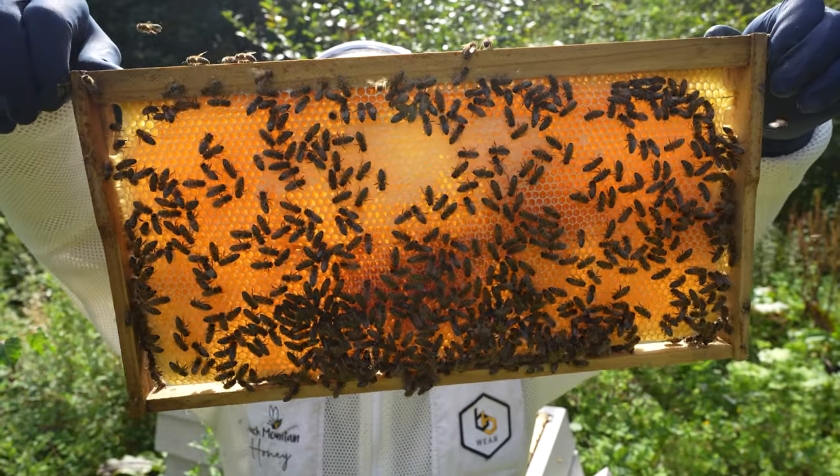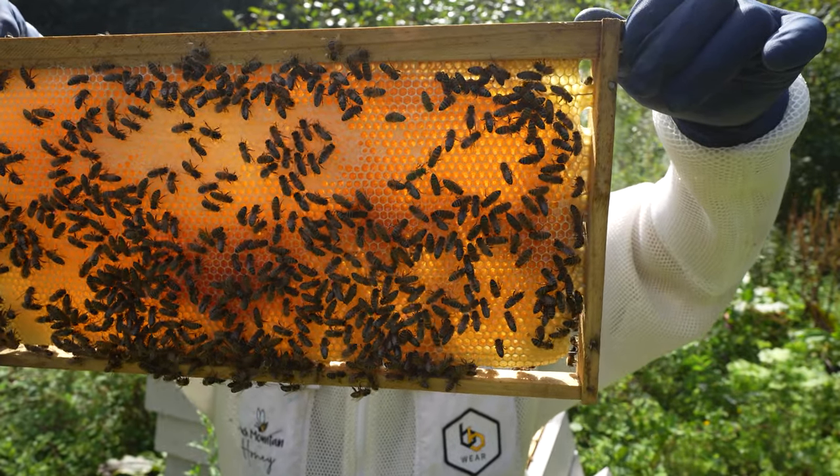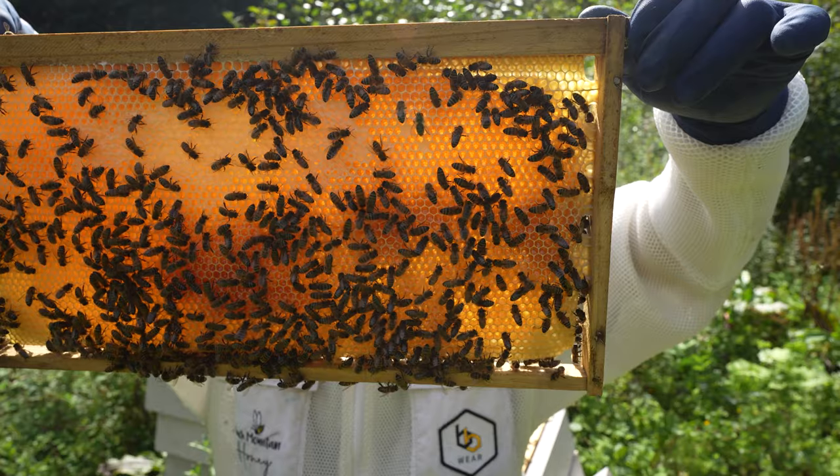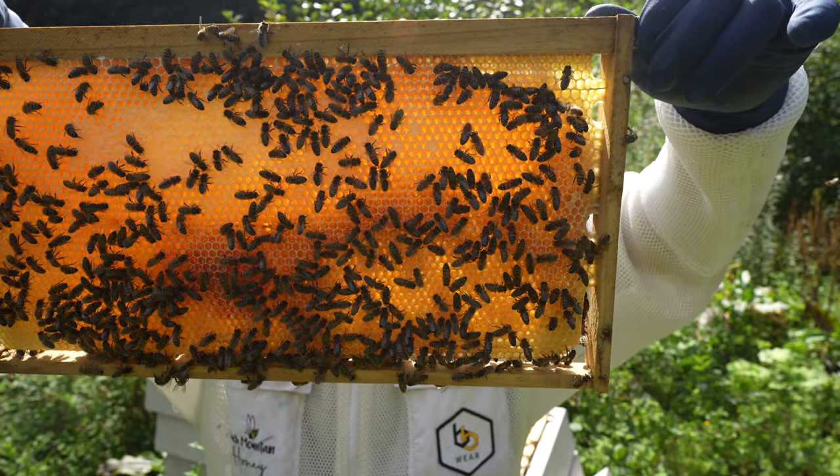The smell of this frame is phenomenal — that is pretty much pure heather honey. You can tell it from the smell and the fact we're in a good heather apiary here. It might not be pure, maybe 50-60%, but it is a lovely frame of honey.